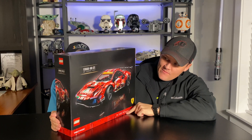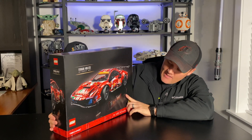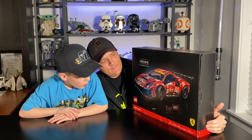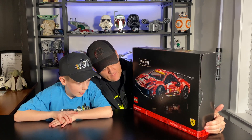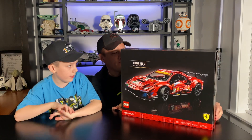This is the Lego Technic set of the Ferrari 488 GTE. So Jackson is going to break down the box for us on this one. It's 18 plus, the item number is 42125, and it is 1677 pieces.